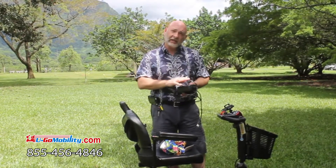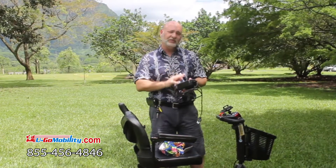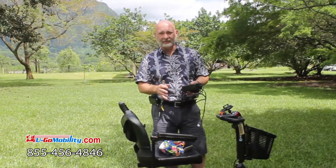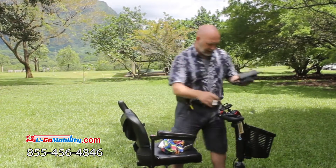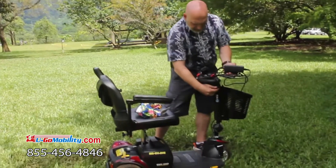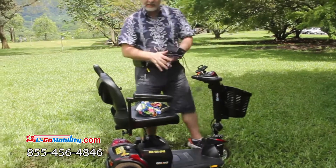The chargers do shut off by themselves, so when you plug it into the wall and go to sleep, you don't have to worry about waking up in the middle of the night to shut it off. There's a three-prong plug on the charger and it fits right into this little hole right here.